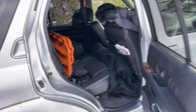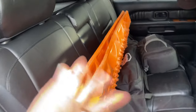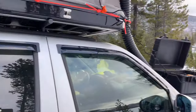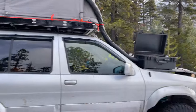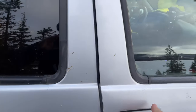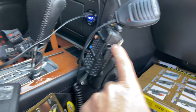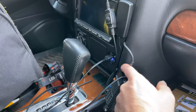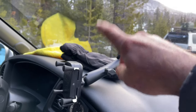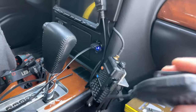The back section is pretty basic — nothing crazy. I still haven't found a way to mount a few things but I don't carry them all the time. Anything you see here that's not sold in stores I make myself — a lot of this stuff is custom built in-house. I took a handheld ham radio, made it into a stationary mount, ran the wire for the antenna, and wired it up.